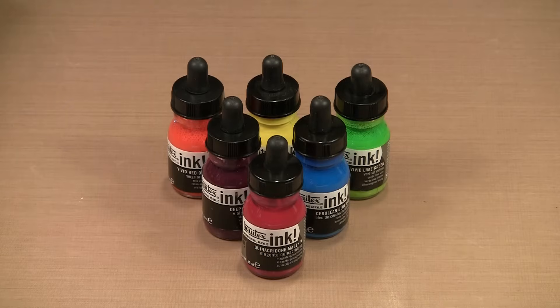Liquitex acrylic inks are water-based, highly pigmented colorants. Far more fluid than regular acrylic paint, these inks are like very intense watercolors with one important difference: they're permanent once dry. Today we're going to explore a few of the many ways that we can use these inks.